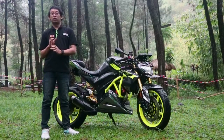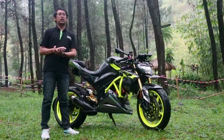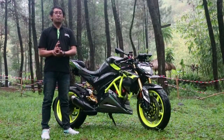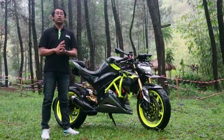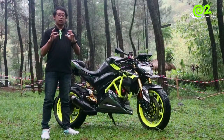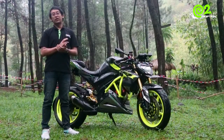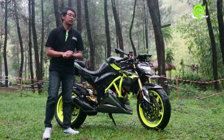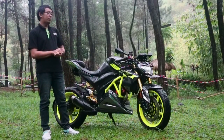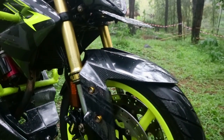Sebenarnya, skoknya dulu saya pilih si Minerva dulu, lalu untuk segitiga apa yang cocok ada dua opsi: yang pertama dari Bison, yang kedua dari R25 atau MT25 — karena diameternya si lubang sok itu sama. USD ini sebenarnya kecil. Untuk sparkboard depan saya menggunakan replika Ninja FI yang 250cc.